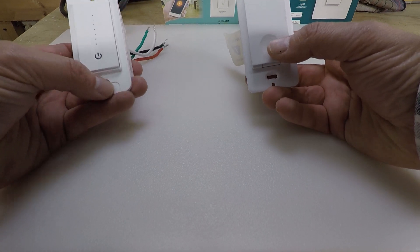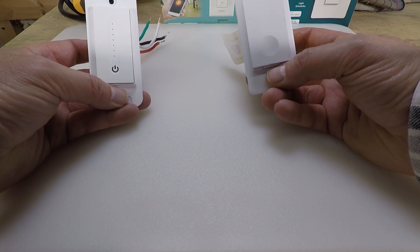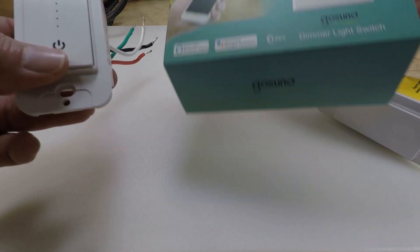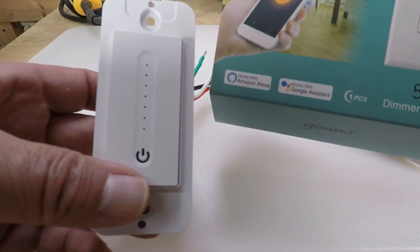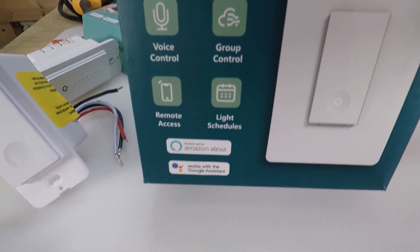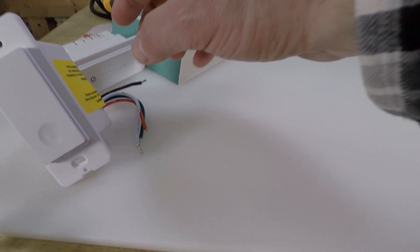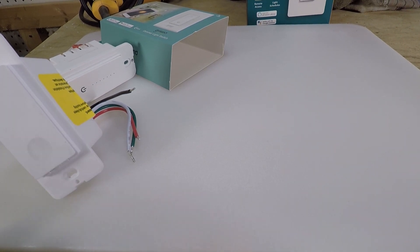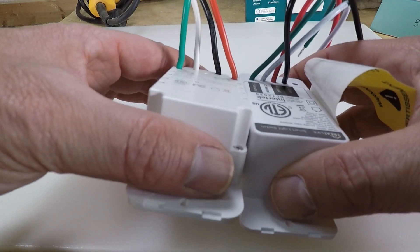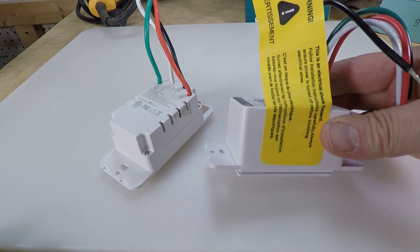We're here at the workbench, and I've got two switches here that, after doing a lot of research, I narrowed it down to these two based on functionality, price, and what I thought would make the most sense for most homeowners. Again, these do not require a hub. This one is from a company called GoSund, and this comes in a one-pack. This one is a company called Treat Life - this came in a four-pack. You can buy them in any configuration you want, and the pricing on these are fairly similar. The other thing you'll notice is they're wired exactly the same way - even the safety sticker was the same on both. I was getting the feeling like they were even made in the same factory, which is entirely possible.